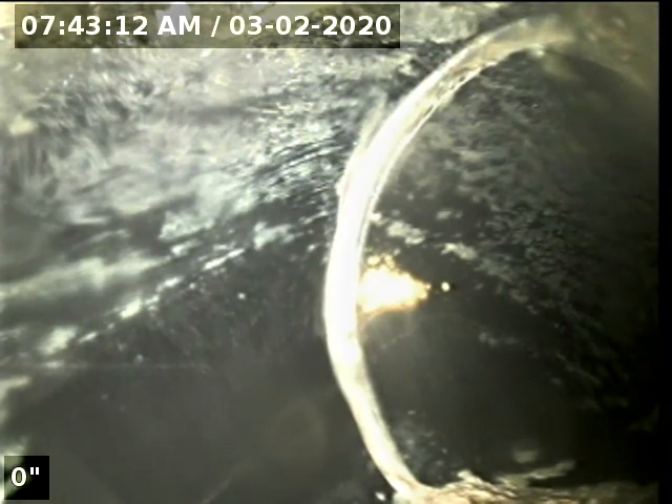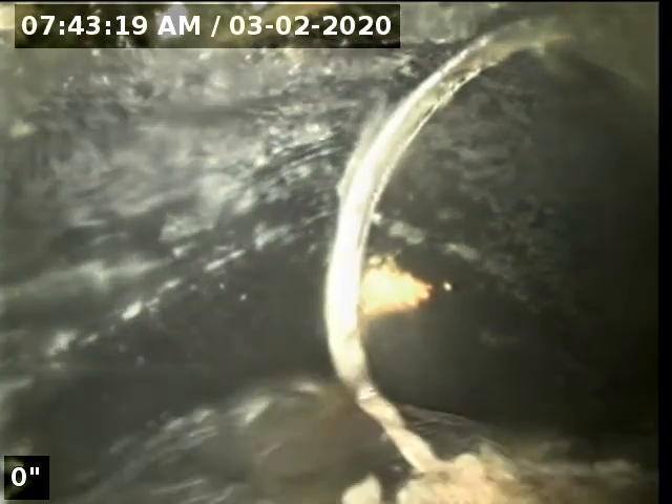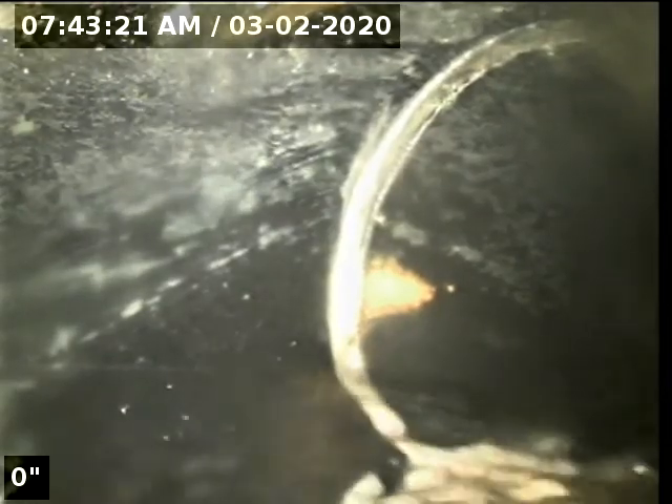The purpose of this inspection is to determine the overall condition and serviceability of the sewer lateral for this property to the city main. I'm going to go ahead and zero out the foot counter and begin the scope. We're in 3-inch ABS.